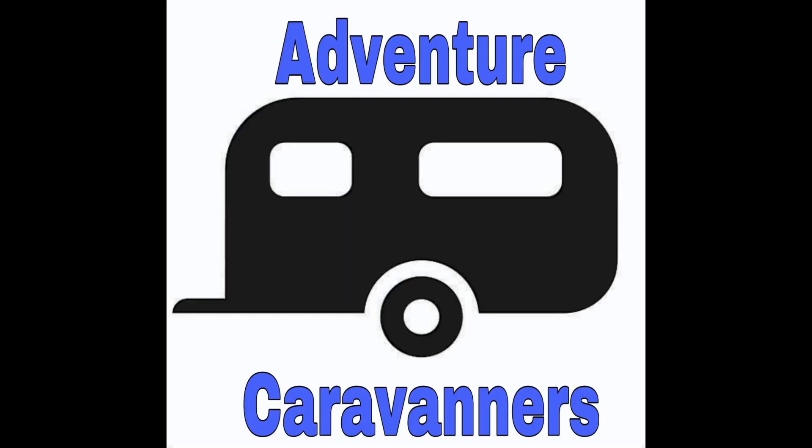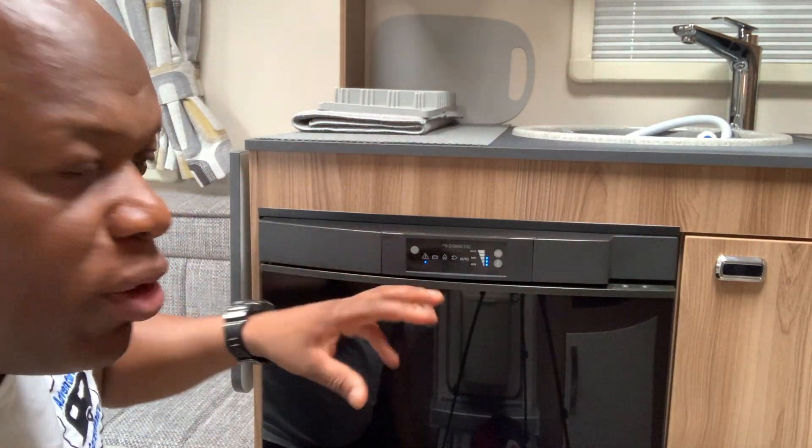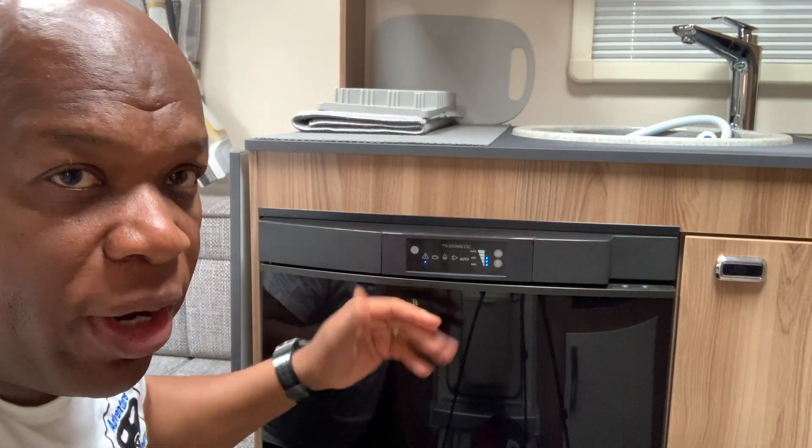Welcome back to the channel. Today I'm going to be looking at the caravan Dometic fridge control panel cover. The solution for stopping the Dometic fridge from switching over — say if you've got it on electric to gas, or the battery — or the temperature controls going up or down, is this.